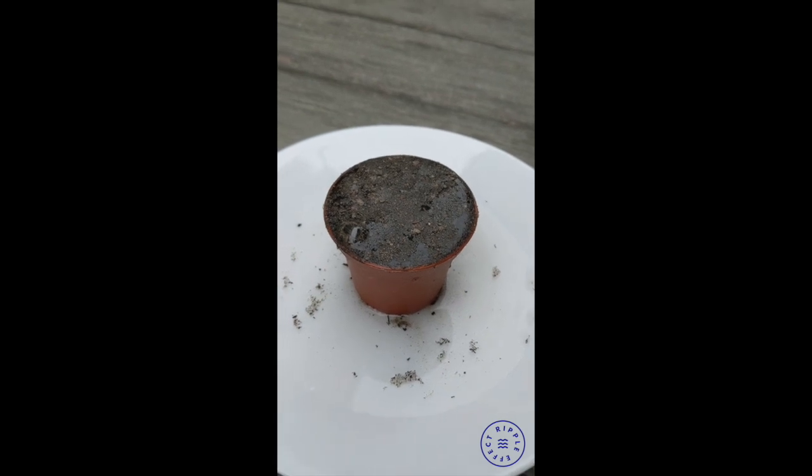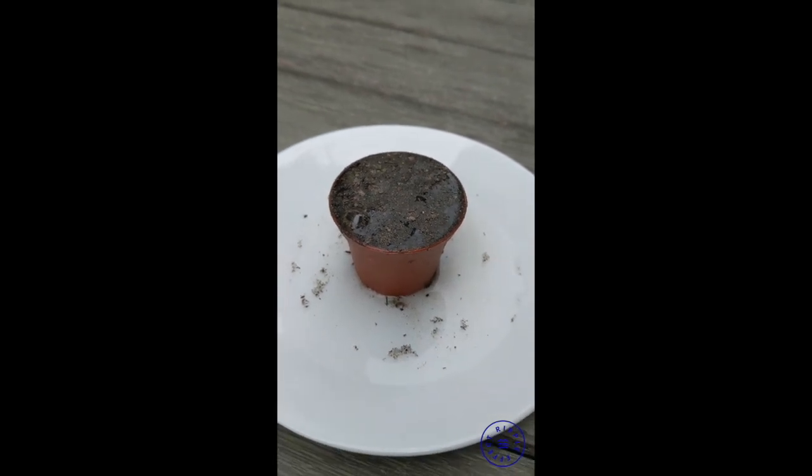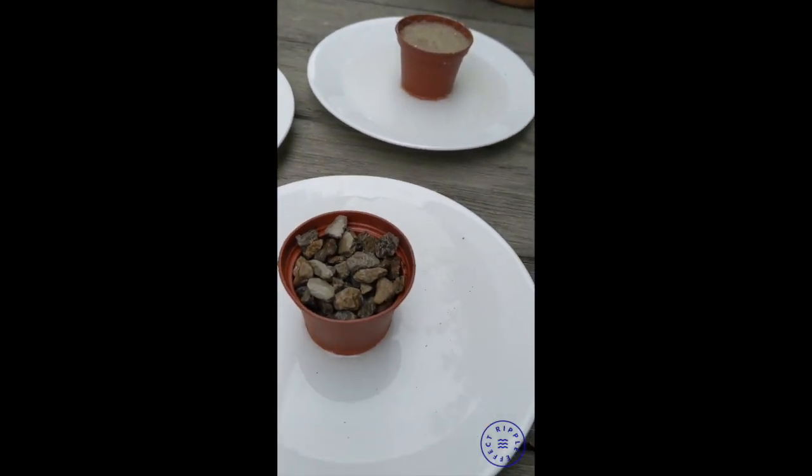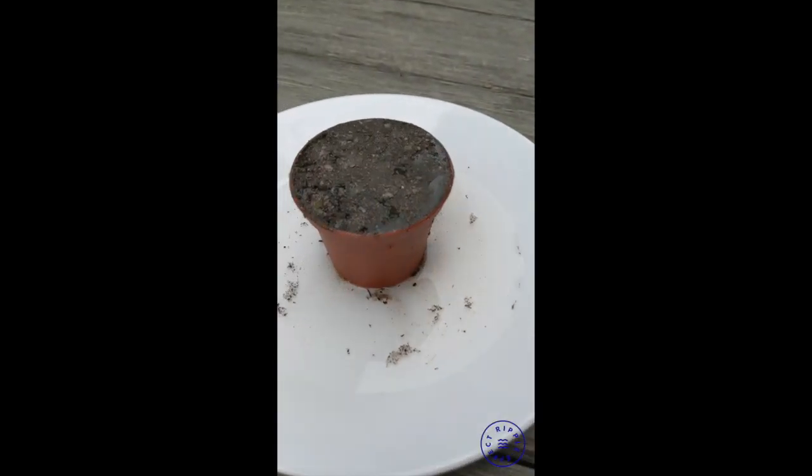You can also see that it's kind of turned into a sludgy, muddy mix that you might expect in your garden after a rain. So compared to the other materials, it's held quite a bit more water. I thought that the dirt would hold more water, and that proved to be the case.